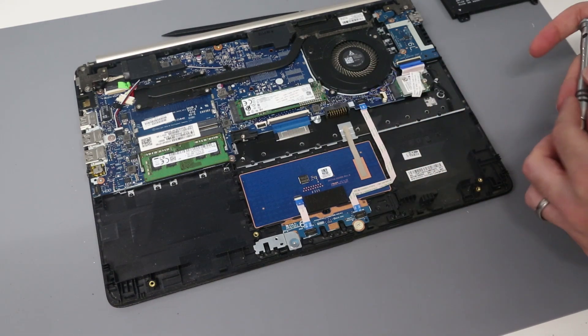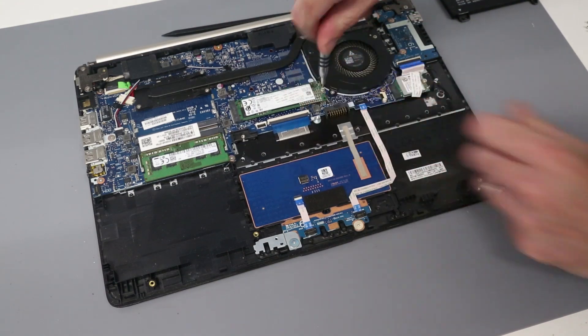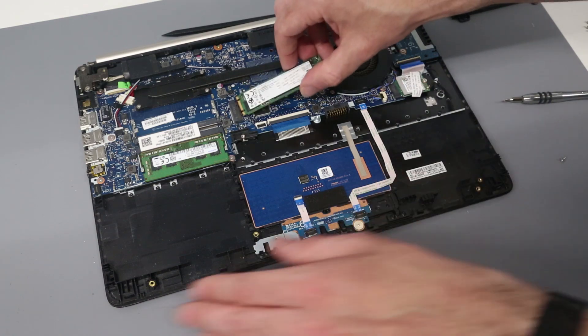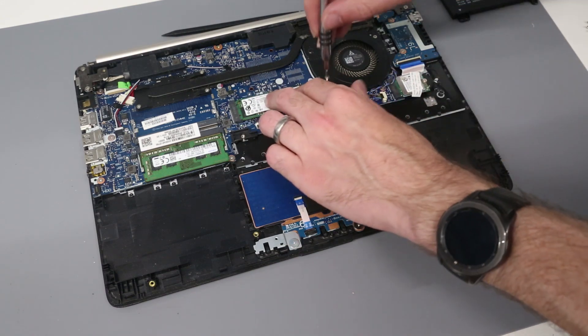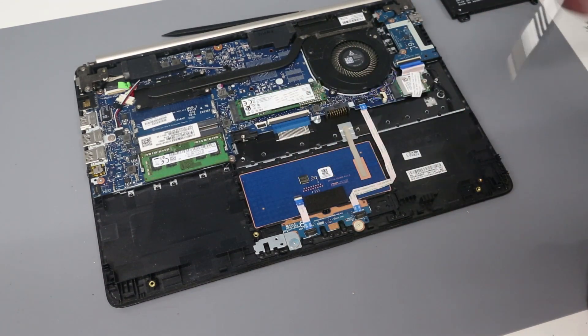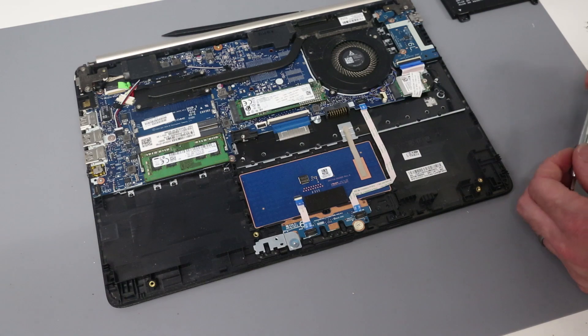If we wanted to replace the SSD — this is a SATA type drive — the connector looks like it will take either SATA or NVMe type drives. To remove it, it's simply a case of undo the screw, remove the drive, and then slot back into place and screw back down. I will recommend in the link below a SATA drive, or I will check the service manual to see if it would take NVMe types as well, and include in the description whether it will or not.